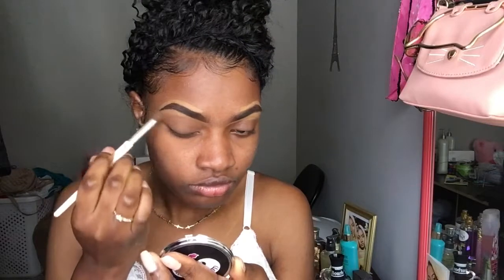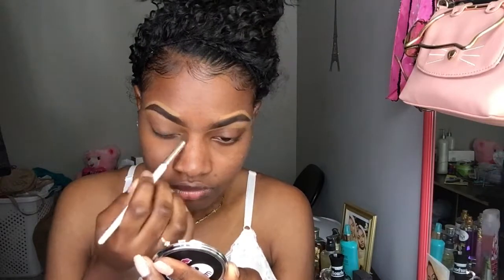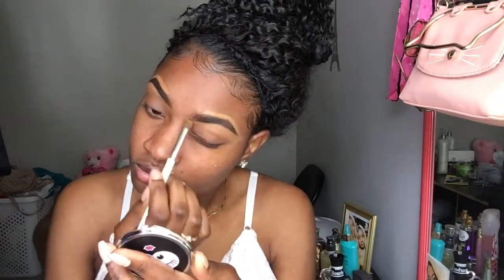I already did my brows off camera, just because it took a lot of time to do. If you want to see me do a brow video in a different video, I will. So now I'm just blending in my concealer by LA Girl Pro.